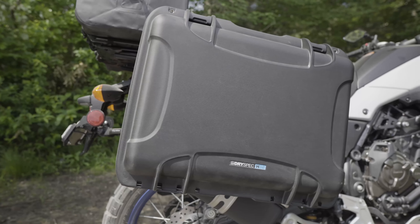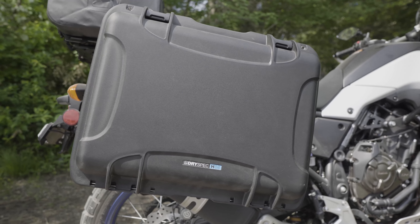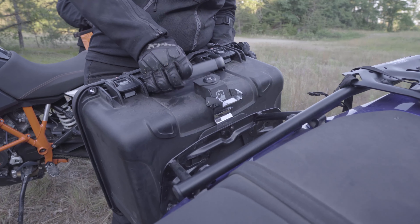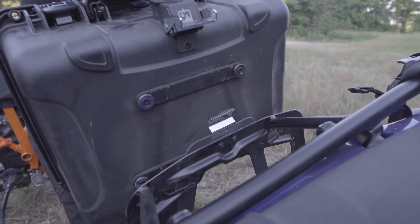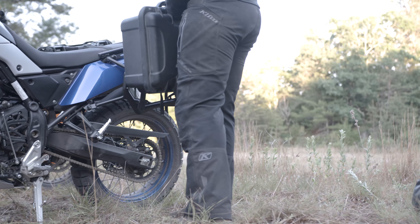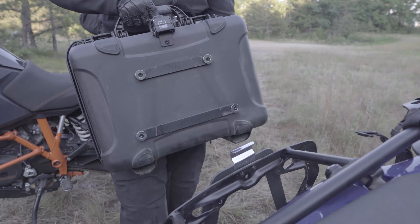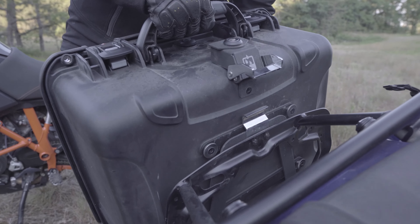Let's take a look at the parts you need to mount the H35s and how to install them. The base of this system is the SW Motech Pro side carrier. This rack system is fairly universal and will work with a variety of side case options. When paired with the DrySpec A-lock adapter, the H35 cases attach quickly and easily.